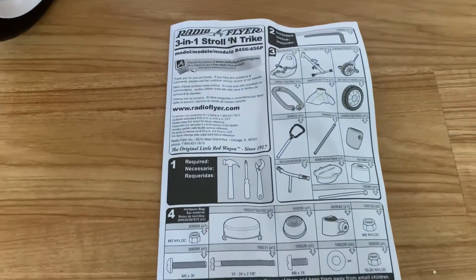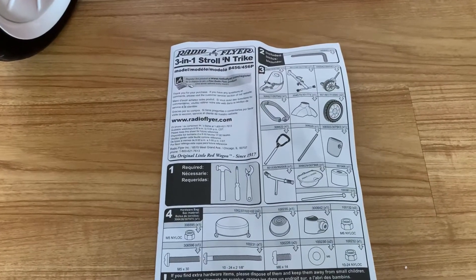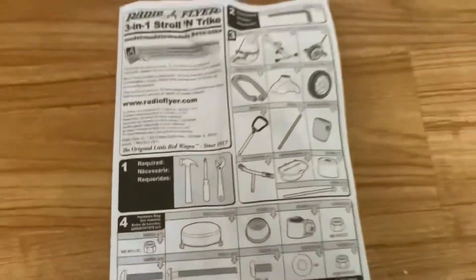Inside the box there is a manual — it guides you how to assemble the bike step by step. It's pretty straightforward and easy to assemble. It only took me about 10 to 15 minutes to do it. Just bear in mind that there are some tools you may need on your own.